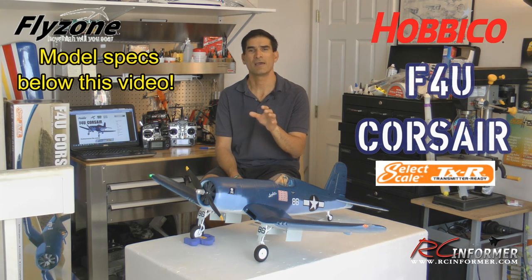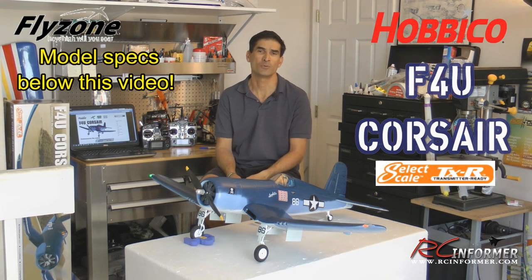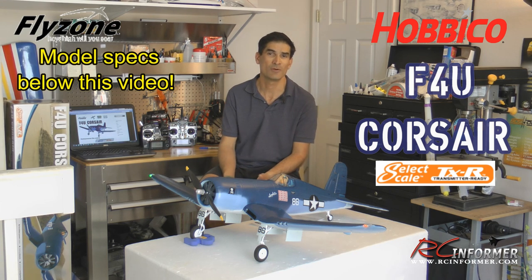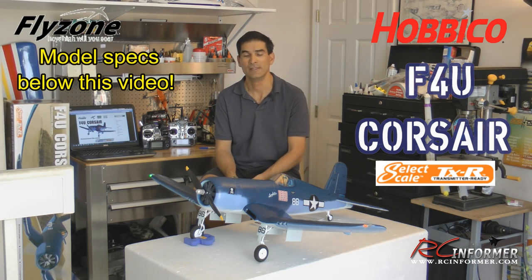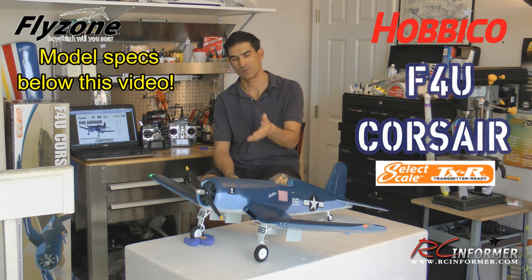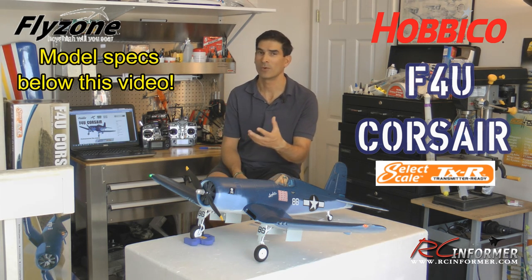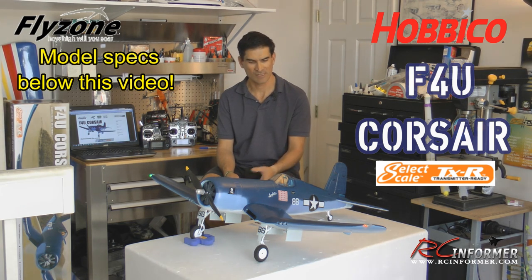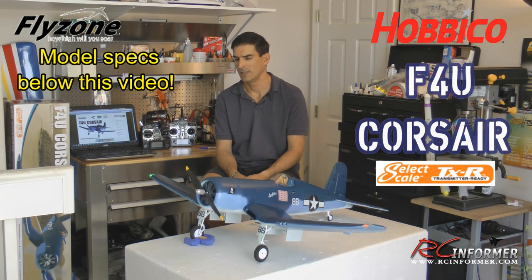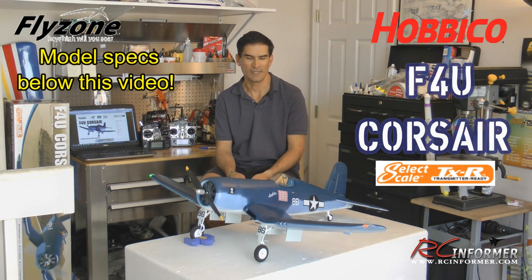That concludes this video on the F4U Corsair from Flyzone. You can check it out at flyzoneplanes.com. Between the filming, I realized they also have a ready-to-fly version that comes with a radio — not a bad option. This is the TXR, which comes with a receiver so you can link it to a Tactic radio, Futaba, or Spectrum through the AnyLink system. Overall, for the most part, this is a real winner — between the lights, retractable landing gear, and flying so well on three cells, it's quite a phenomenal package and I'm really impressed.